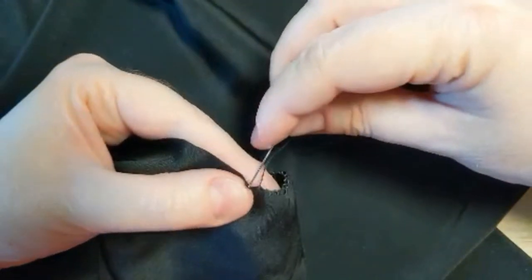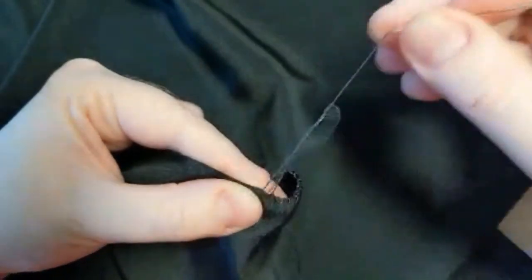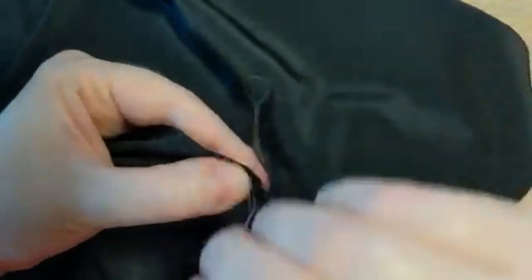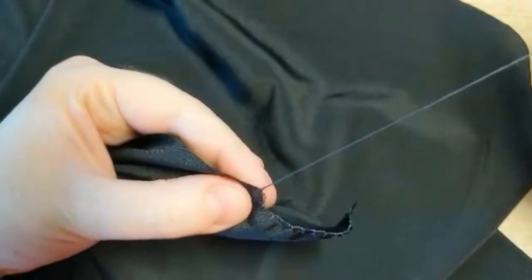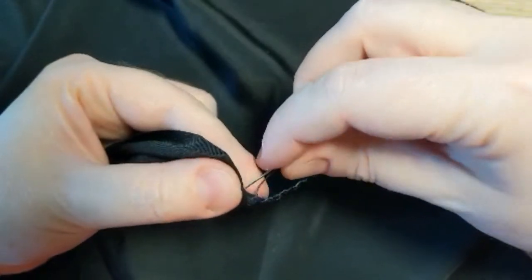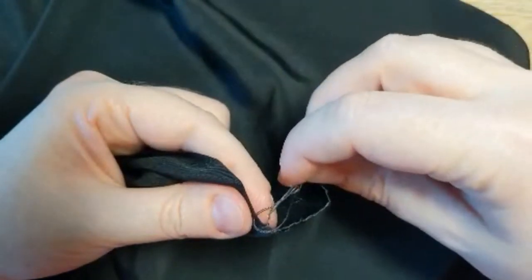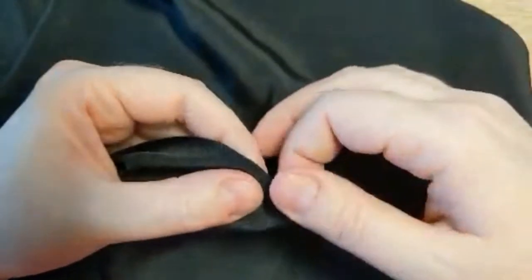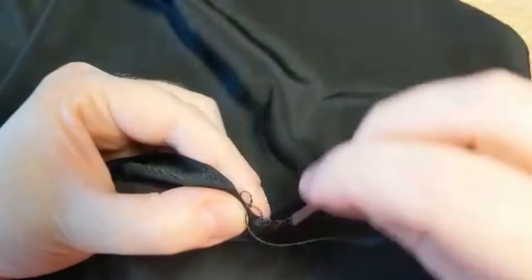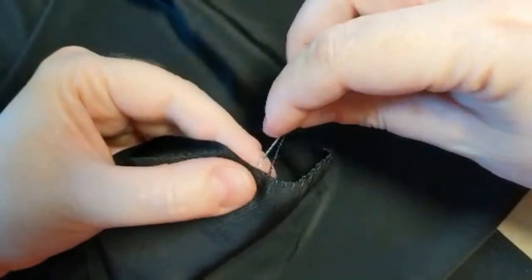As you work more and more with fabric, you'll get a pretty good idea about what fabric needs to have some kind of stitching on the edges and what fabric you can wait on and do your seam stitching, then maybe do a felling stitch after the fact. But if you're at all concerned about the fraying, this is a really good stitch — kind of a stitch in time, as I like to think about it. It'll just make your project so much easier if you take the time to do this overlock stitch.